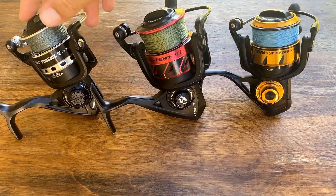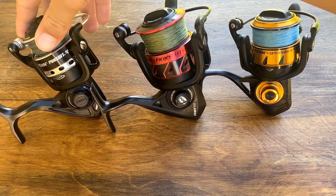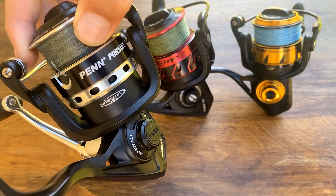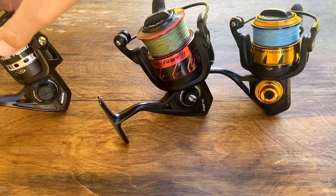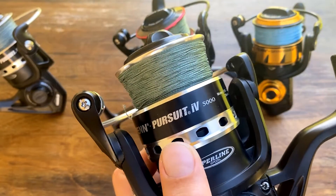Bama Beach Bum used the Penn Pursuit lineup for his steelhead rods and his fishing guide services. These reels are very affordable and they hold up very well on the surf. The 2500s are best for throwing swim baits and catching whiting, and the 5000 size is best for catching pompano and drum.